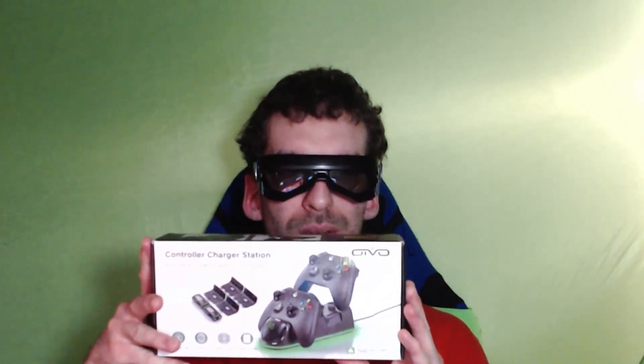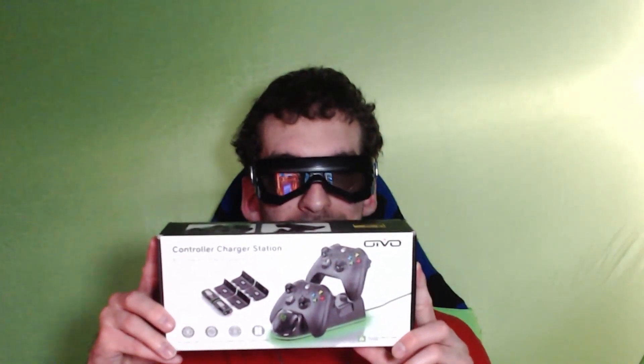Greetings! This is Jay to the B to the J to the Blaze! And here I present, provided free by Oivo once again, a new charger for my Xbox Series X and One X controllers. Just came in today, Canada Day. So let's check out this baby.